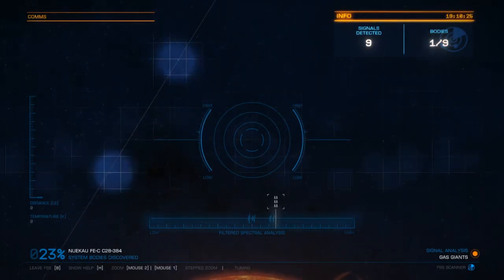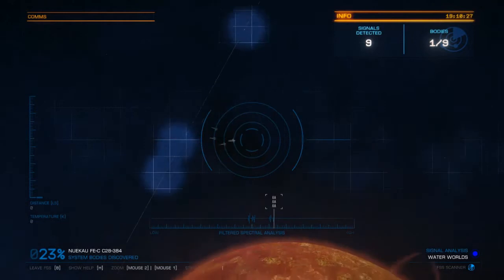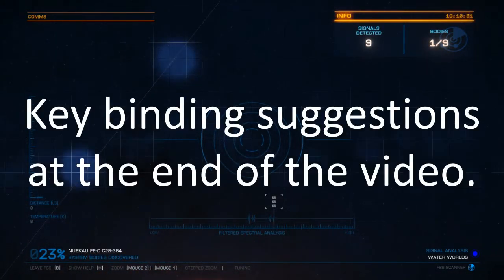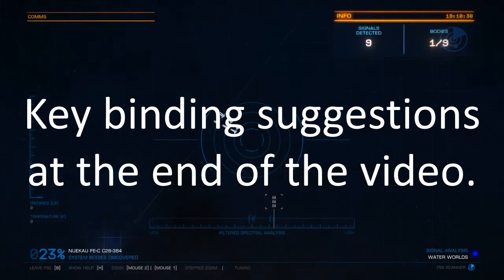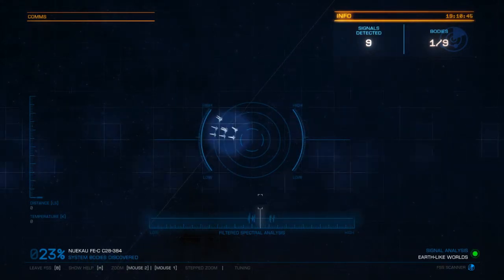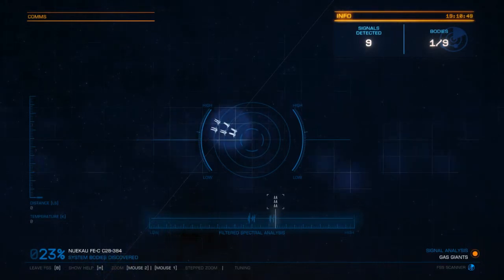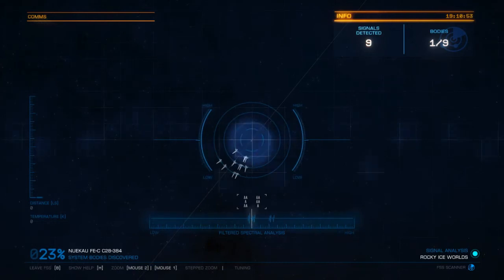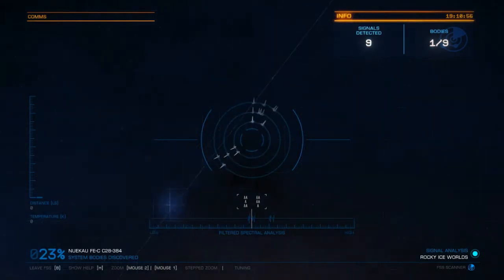Down there is the filtered spectral analysis and you can tune it. I highly recommend you use the mouse. I use the mouse to point the scanner, left click to zoom in, right click to zoom out, and the middle mouse click to target the thing I've just scanned in case I want to map it. I use the mouse wheel to change the frequency. Everything else is not fun to use.